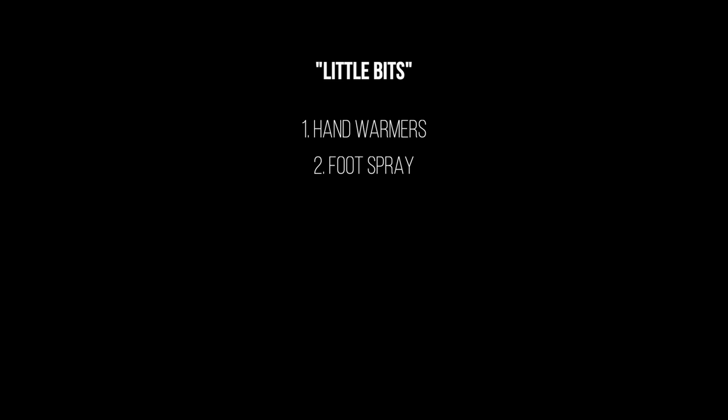Number two is foot spray — hear me out, because it's actually a really great training aid. A lot of golfers now use it for things like impact drills. It's again really inexpensive, maybe two pounds or a couple of dollars. It's an easy win for someone who is looking to improve their game.